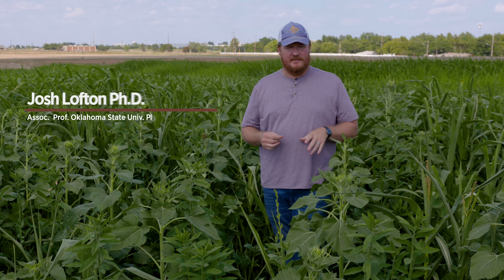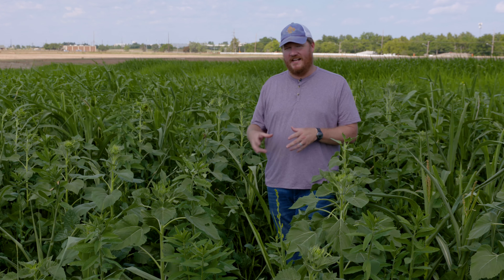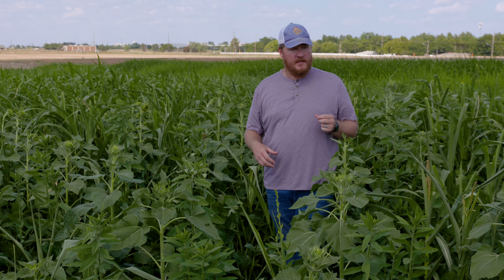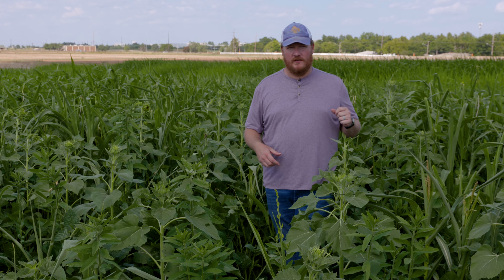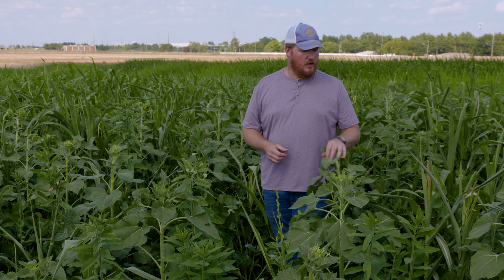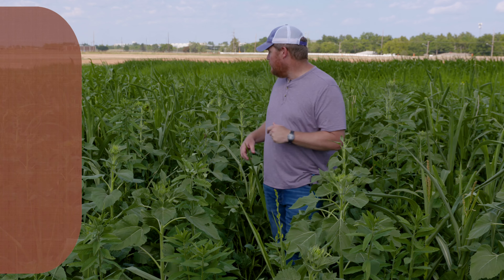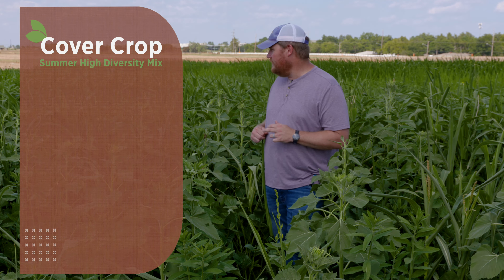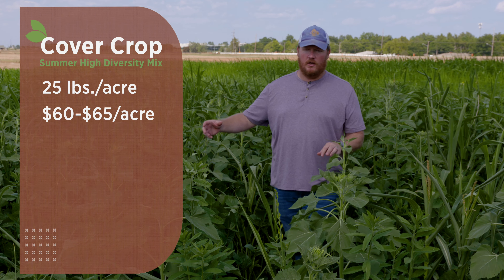The last mix we're going to talk about today is one I thought would be really fun to see in the field and really press the limits on where you could see the benefit from these high diversity mixes. It's called a summer high diversity mix — we counted over 44 species in this field. It is also very expensive; we only planted this at 25 pounds to the acre, but that puts us at about $60 to $65 per acre.